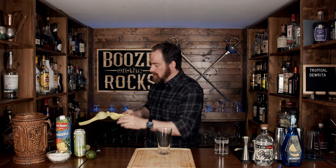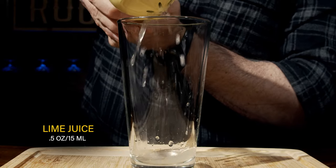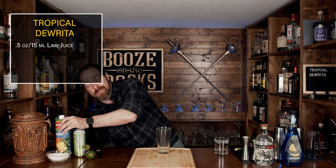We will squeeze out half an ounce or 15 milliliters of lime juice. The next thing you're going to use is a little bit of pineapple juice, and you just want to make sure that you get something that has no extra sweetness added to it, because all of our ingredients together are going to add that sweetness. We're going to use three quarters of an ounce or 22 and a half mils.